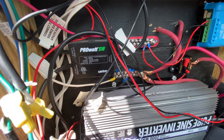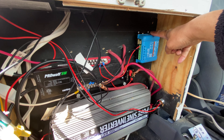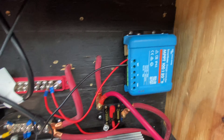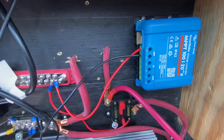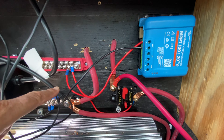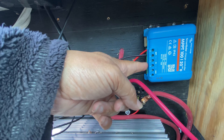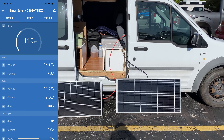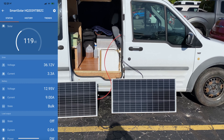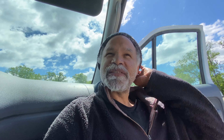Next on the list is the solar charge controller. At this point that solar charge controller is wired up so that I can charge my batteries, but there's no solar panel here because I basically haven't installed them yet. I do have 200 watts of solar power ready to go.